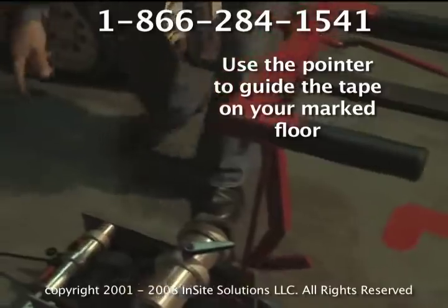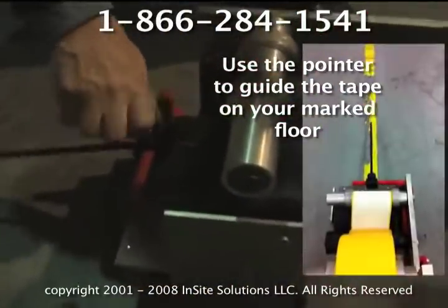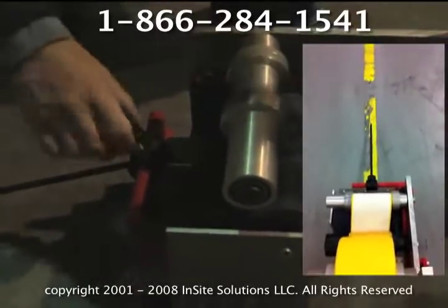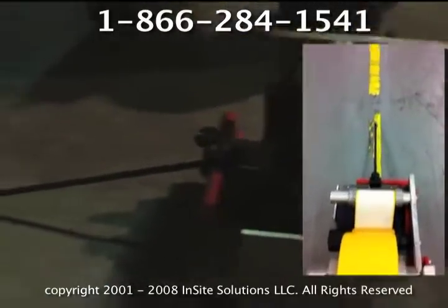This is your pointer, so you can adjust your pointer. Once your tape is laid, you want to adjust this to where it will follow the line that you have on the floor.